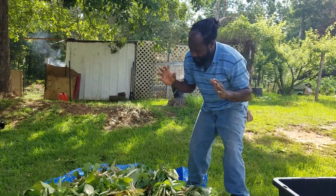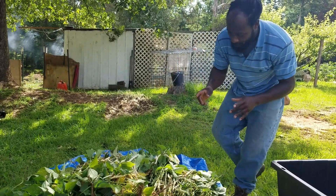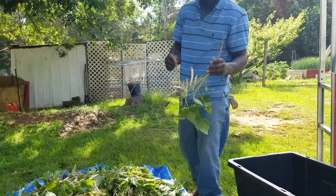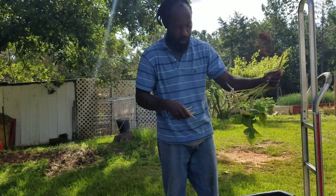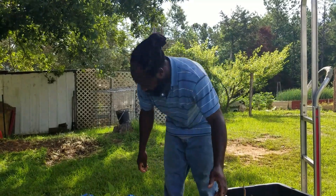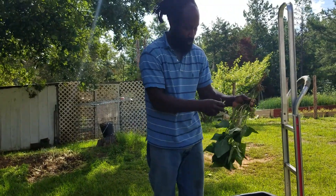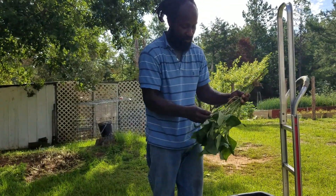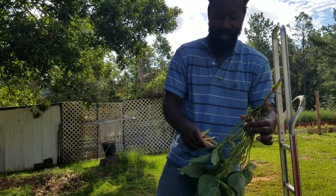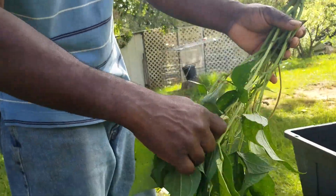We got them dumped on our tarp. Now what we're going to be doing right now is going through and taking all the beans off of the stalk. We're just going to go through and pull all these beans off. I'm not going to let you guys sit there and watch me pull all these beans — just giving you an idea of what we're going to be doing.